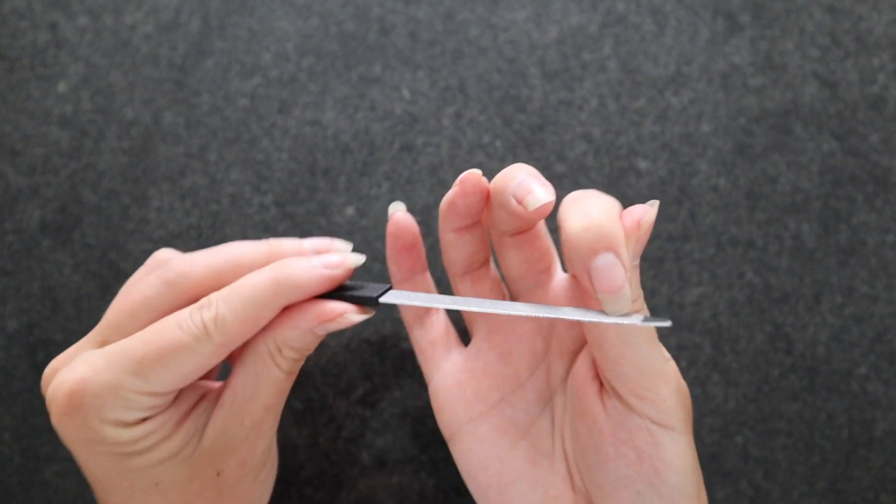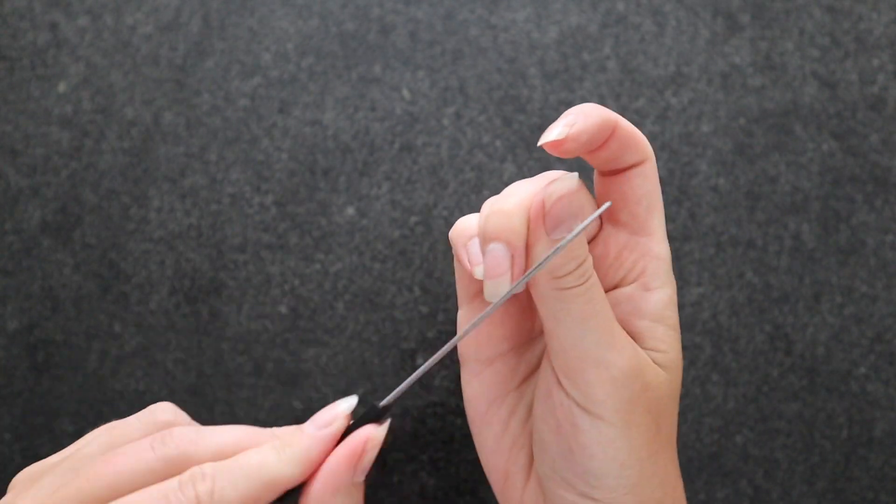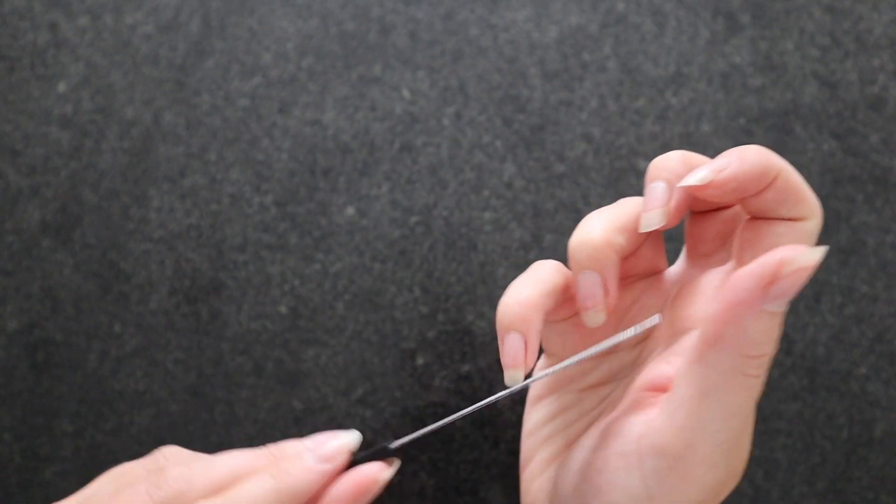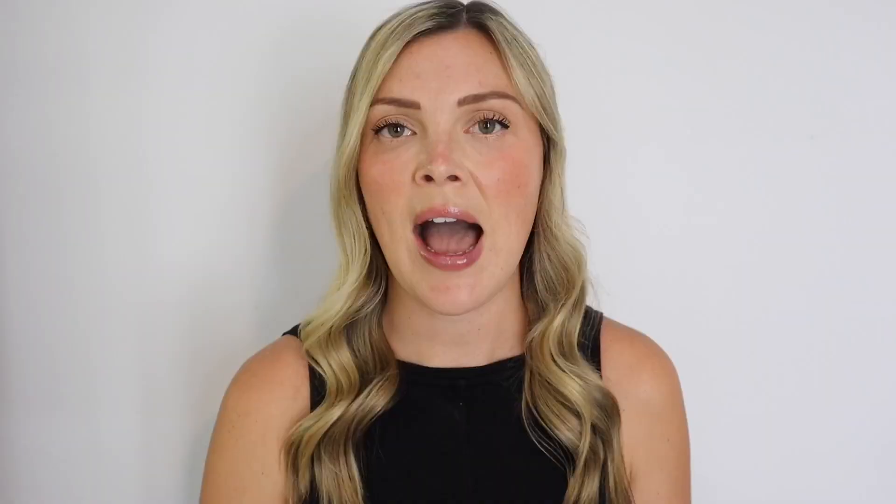I also want to ensure there are no areas along the sides that can rip, so I gently round out those corners and make sure all the nails have a very similar shape and length. I am a different person when I have a snagged nail — it drives me so bonkers. I rely heavily on this tool, and it is just a nail file, but I absolutely love it and it's so necessary.